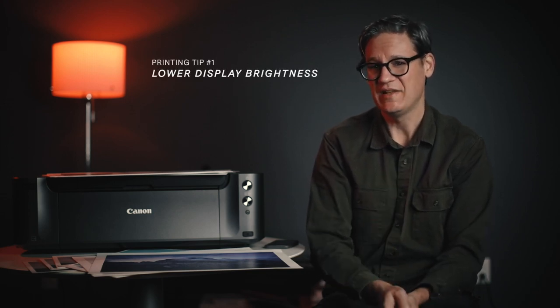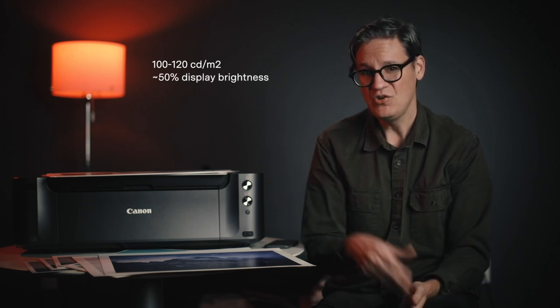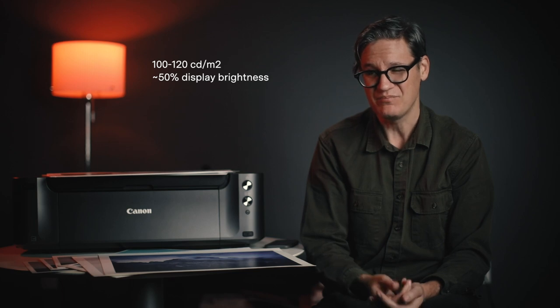Let's get right into it with tip number one, and that is to lower your display's brightness. Screens today are way brighter than the relative luminosity of paper, which can cause photos printed on paper to appear dark. The trick is to set your display brightness to between 100 and 120 candela per square meter, which for me on my iMac is the equivalent of about 50% brightness.